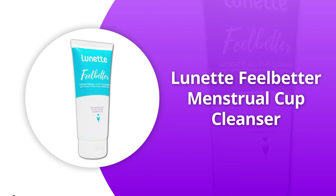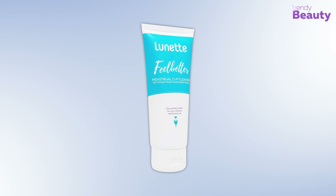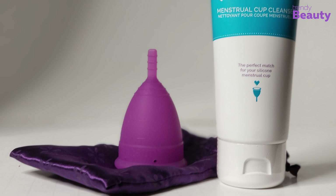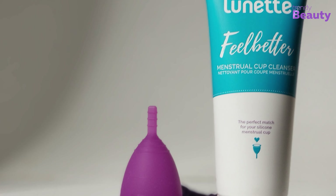The Trendy Beauty Team, consisting of skincare and beauty experts, presents the best suitable products for you based on testing, reviews, and recommendations. We research thoroughly for each category on ingredients, formulas, pricing, and feedback from users so that you get the best products for your skincare, saving your time.